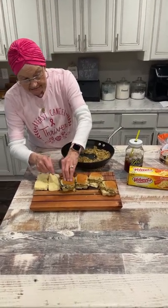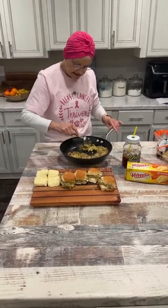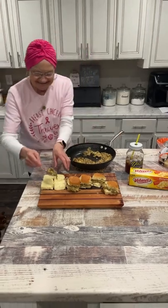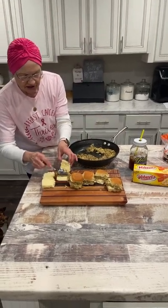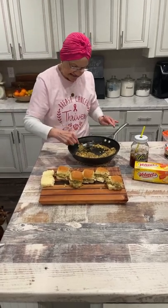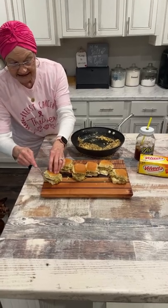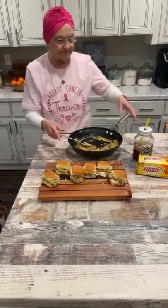I use mild sausage, but if you like hot, you can use that. Y'all, this is simple. It's easy. And it's mighty delicious. Have this with some sweet tea — I love it.